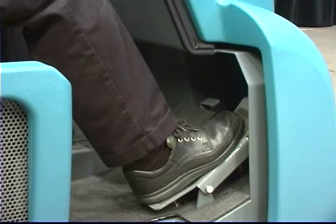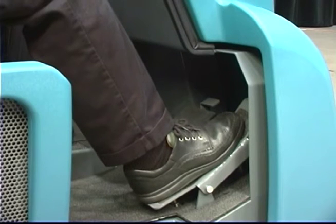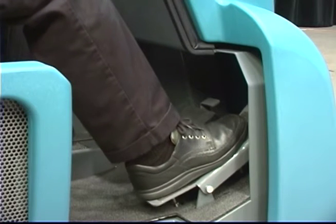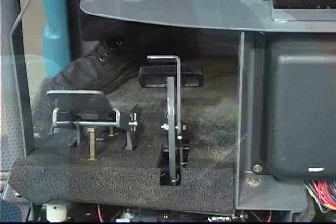The machine direction of travel and propel speed is controlled by a foot pedal. Press on the top of the foot pedal to propel the machine forward. Press the bottom of the foot pedal to propel the machine in reverse. The further you press the pedal in either direction, the faster the machine propels. Remove your foot from the pedal and the machine will stop propelling.